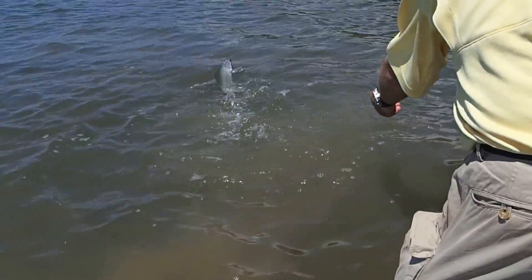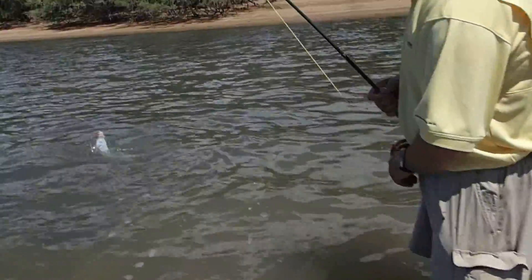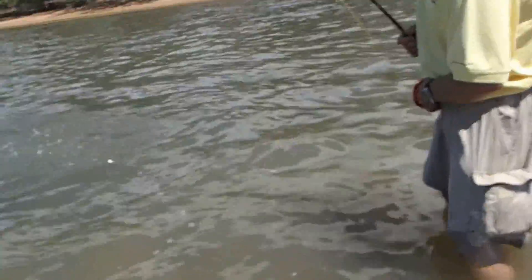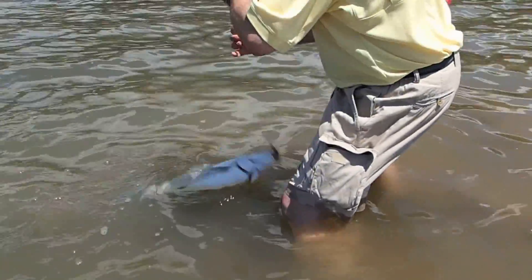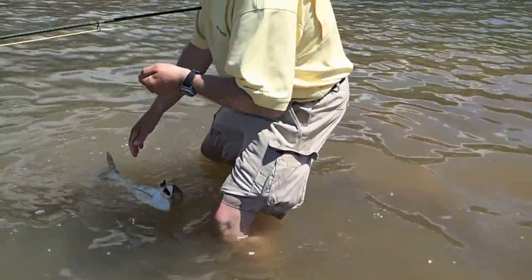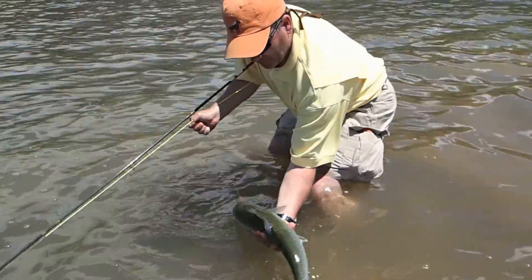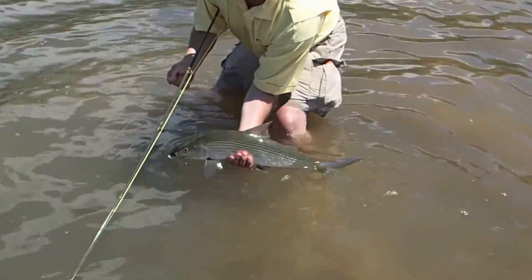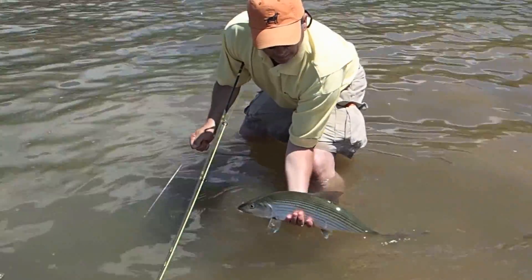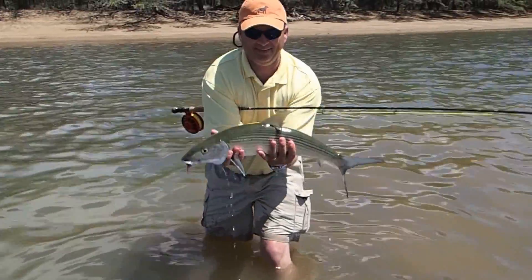There you go. He's getting ready now — when he starts turning sideways like that, he's pretty headed. You can just pull it toward you, grab the leader, and hold it up so I can get a still picture. Keep the head in the water. Lift him up a little higher if you want. Alright, bye.